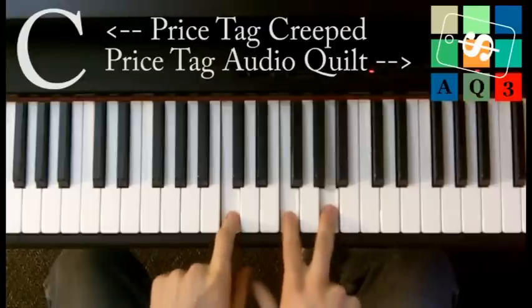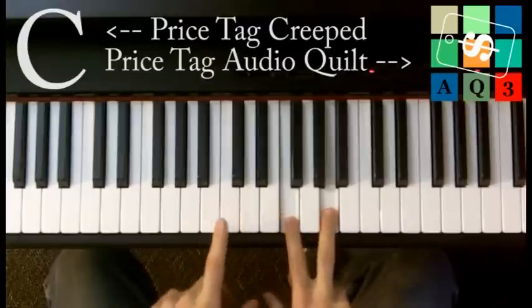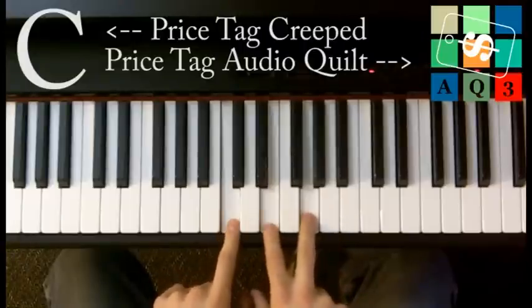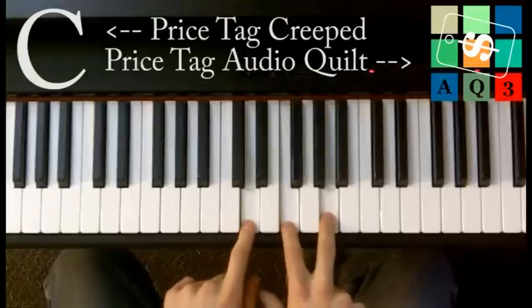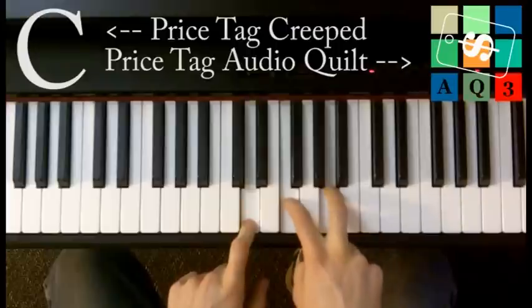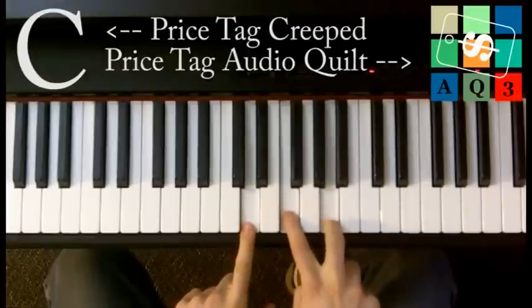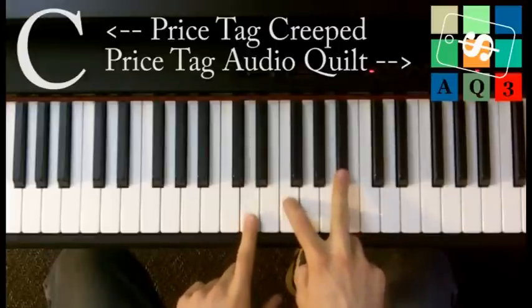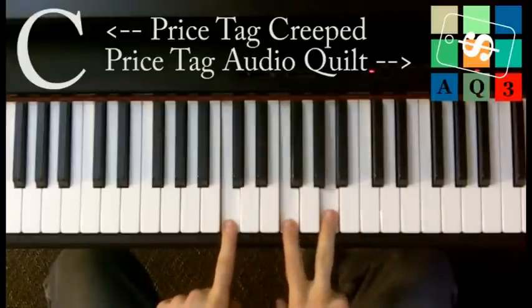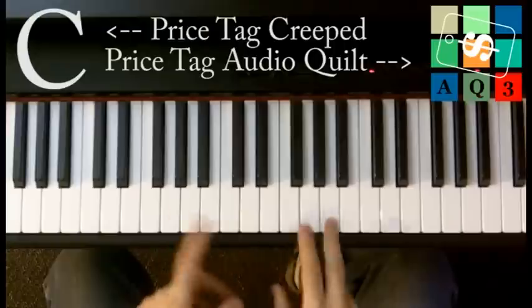It'll sound like this, and the second and third chords will keep the same shape. [plays and sings] 'Seems like everybody's got a price' — C major — 'I wonder how they sleep at night' — D minor — 'When the sale comes first and the' — and when you say 'truth,' you just move that A to a B flat — 'truth comes second, just stop for a minute and smile.' Then start back over.